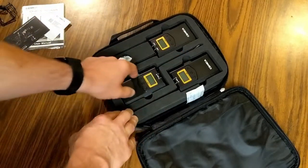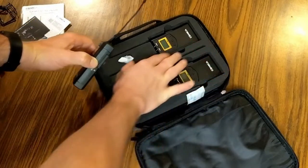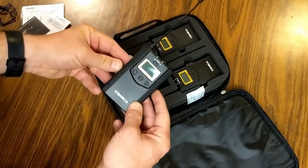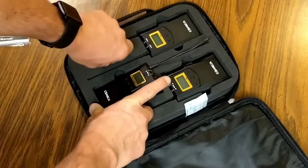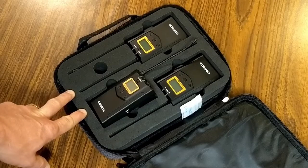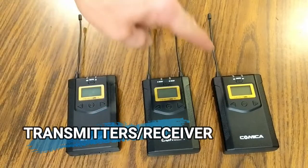Inside the main pouch we've got the user manual, advertising, and warranty information. The packs sit in a foam-fitted interior so each unit is stored securely and won't get bounced around. Also in here is the camera mount. Let's pop these out and take a closer look — we have two transmitters and one receiver.